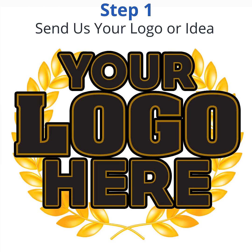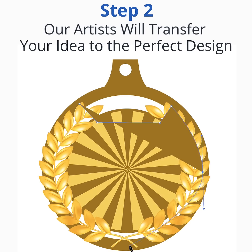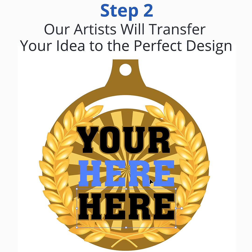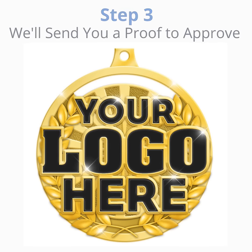Step 1: Send us your logo or idea. Step 2: Our artists will transfer your idea to the perfect design. Step 3: We'll send you a proof to approve.